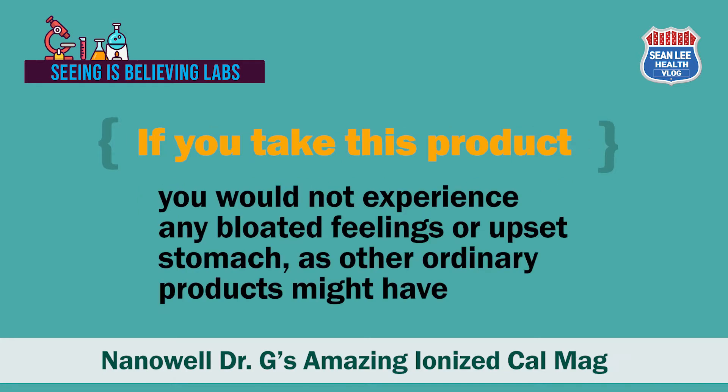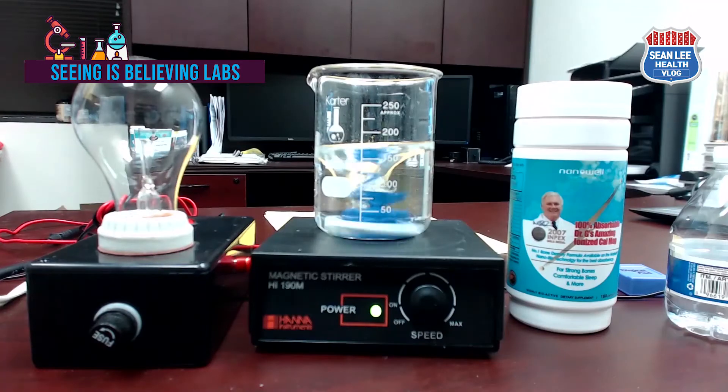Because of this unique character of the product, when you take it you would not experience any bloated feelings or upset stomach, as other ordinary products might cause. The next experiment is measuring total dissolved solids.